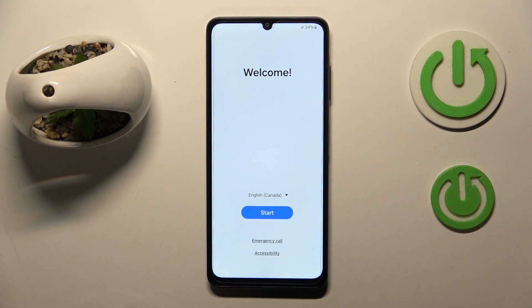Hello, in this video I will show you how to perform a phone setup on Samsung Galaxy F55.